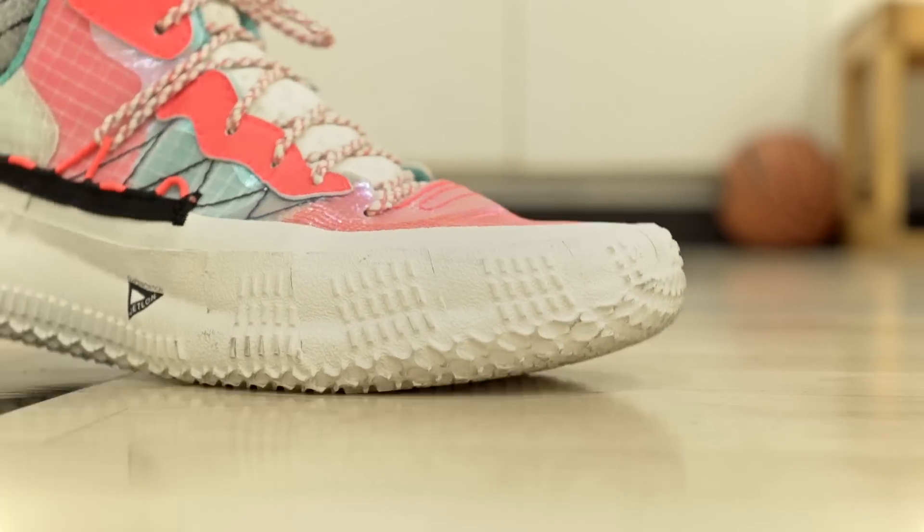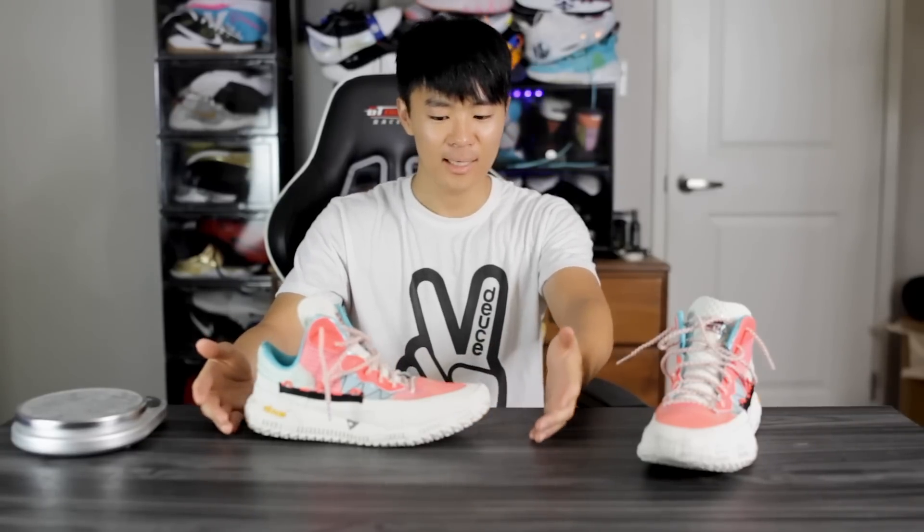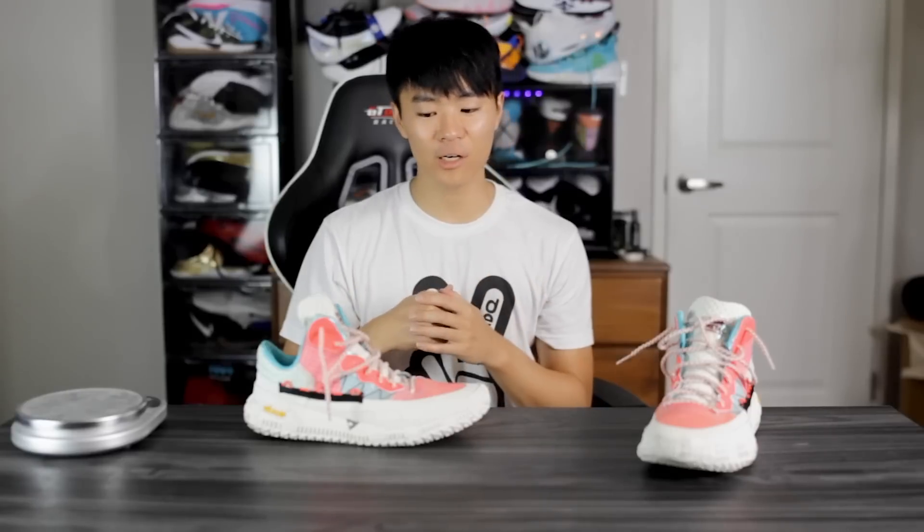Moving on to fit — I went up half a size because they didn't have my size, and it actually fits me pretty well. There is a little extra length, but the toe box is actually kind of snug width-wise as well — I'd say normal width to slightly narrow. If I were true to size I feel like this shoe would fit my foot really really well, pretty much perfectly. The original Rare Metal fit my foot like a glove. If you have a wide foot or like a roomier fit, I'd suggest going up half a size or maybe even a full size.